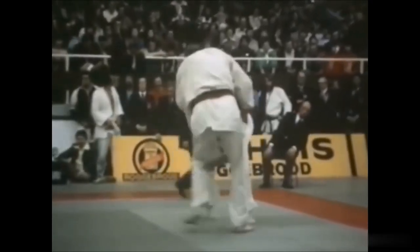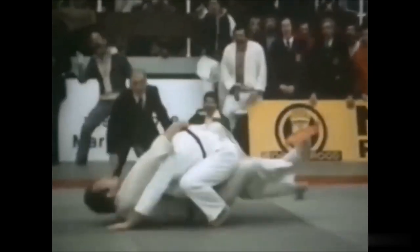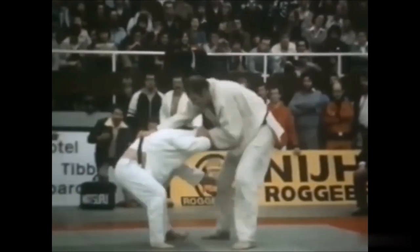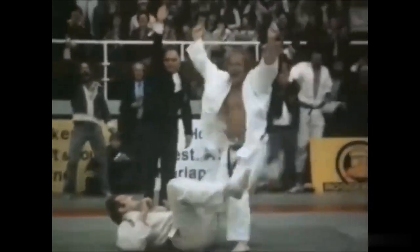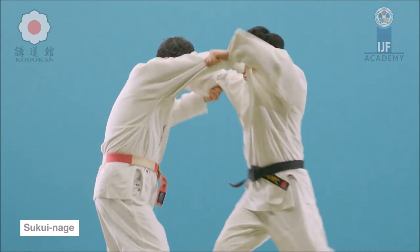Let's see another one — this is absolutely insane. A scooping throw with a huge height difference and weight difference, and still manages to get the win. If you don't have anything locked — the grips, the posture — everything, you are going to lose.